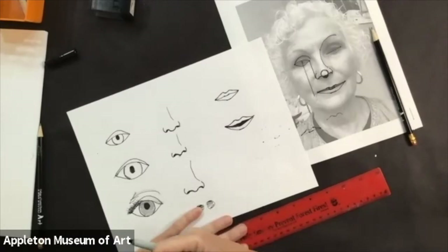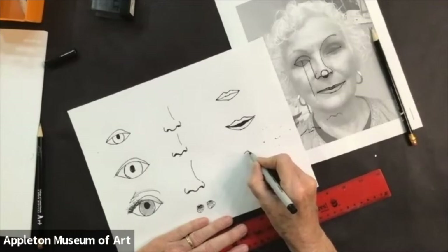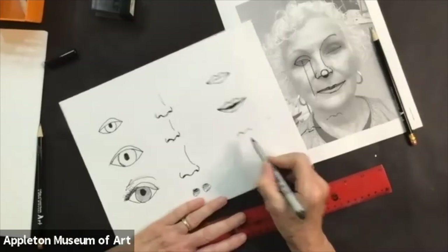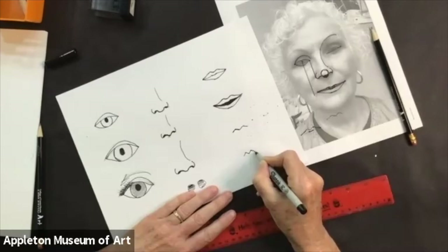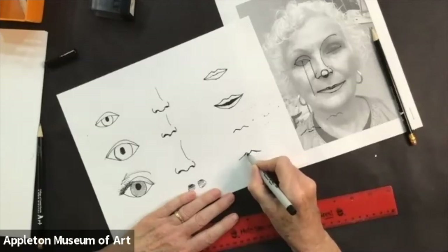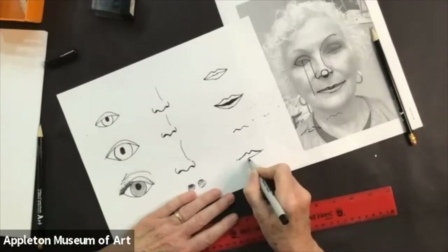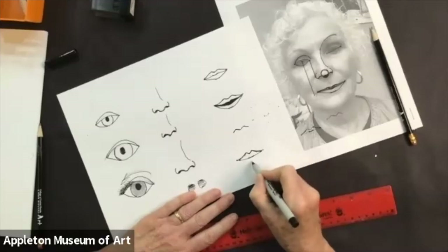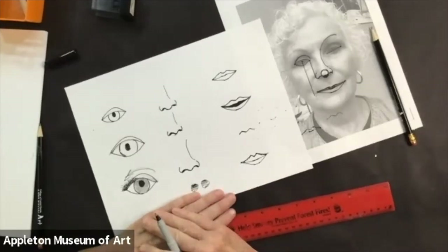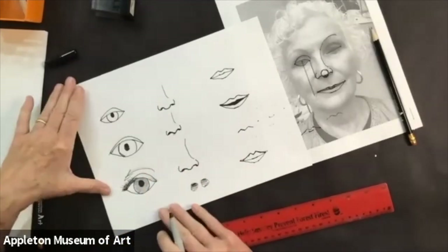Some people have a very pointed upper lip — everybody is different. Some people have very large lips, but it's still the same idea: goes up and down and then out to the corner, then that little curve, straight line, and up. It may be that your upper lip is larger than your lower lip. That's why it is fun to look at yourself in a mirror and look at the shape of your own nose and your own mouth. I'm just showing you the basic way to draw an eye, a nose, and a mouth.